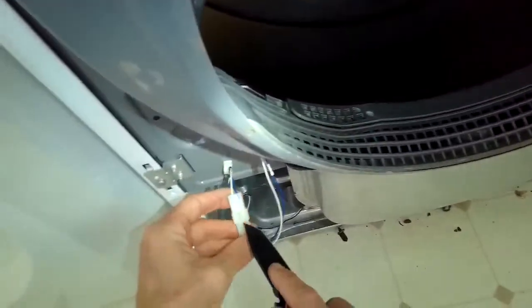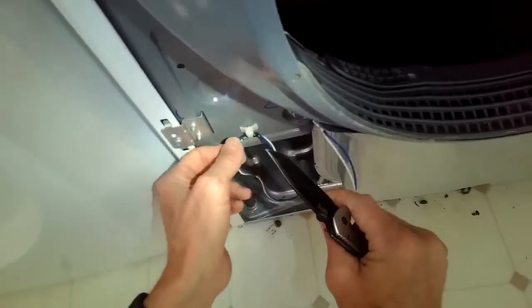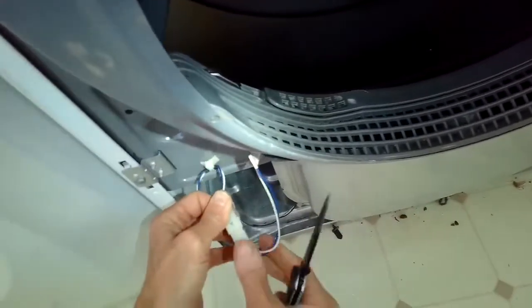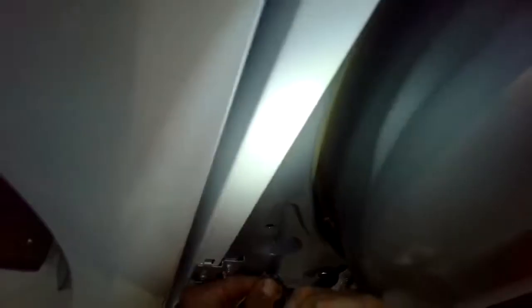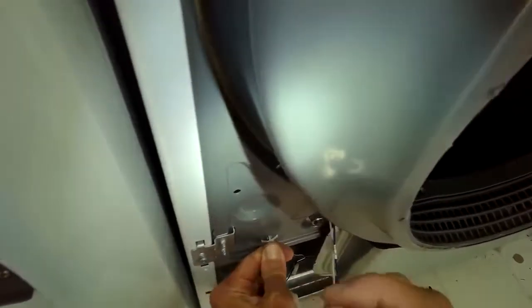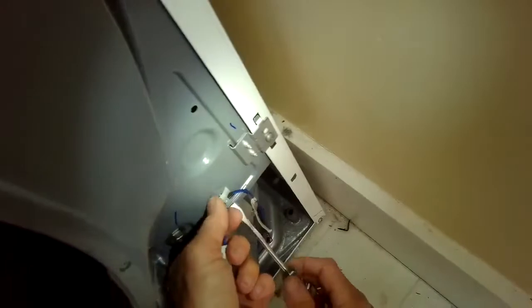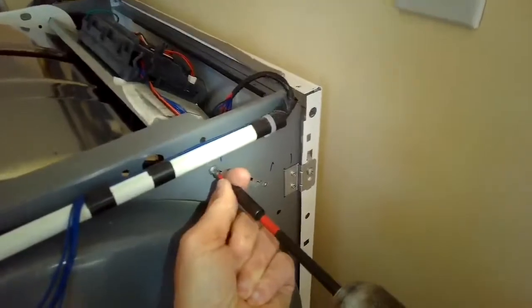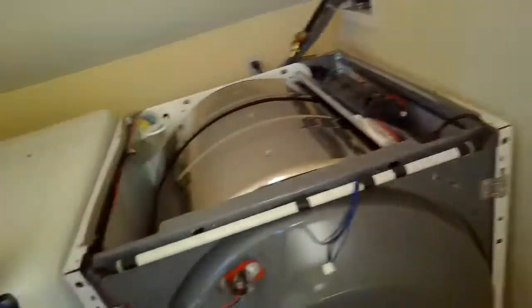Next we want to remove the bulkhead, but first we have to remove this modular connector here — separate these two using a knife or a flat head screwdriver, which would be a little safer. We're going to remove this connector that's holding the wire in position, pushing on either side to release the tabs and pulling it away from the bulkhead. Come over to this side and remove this one too — I'm using pliers to get it out and loose. Then remove the two screws holding the bracket that holds the controller in place and lift up on the bracket.